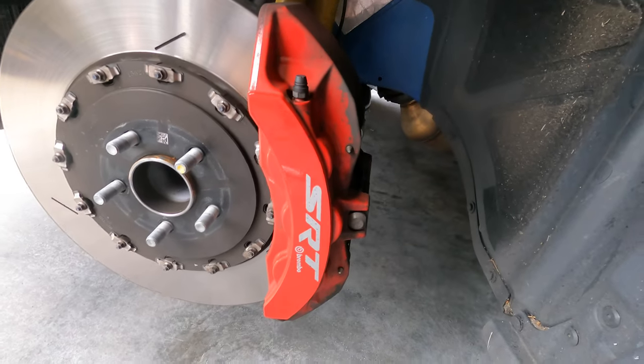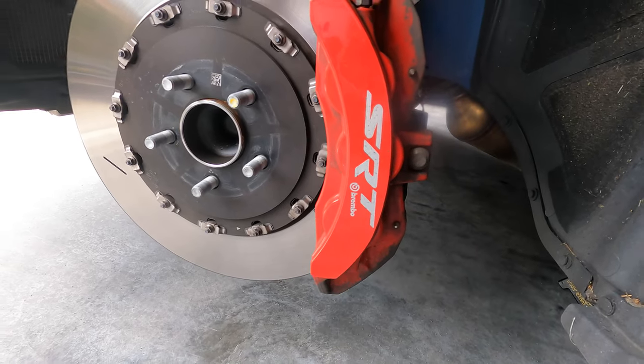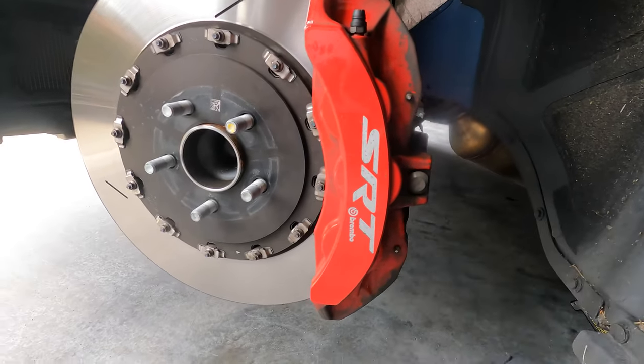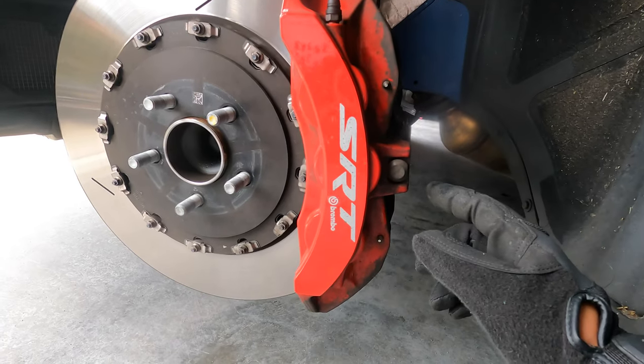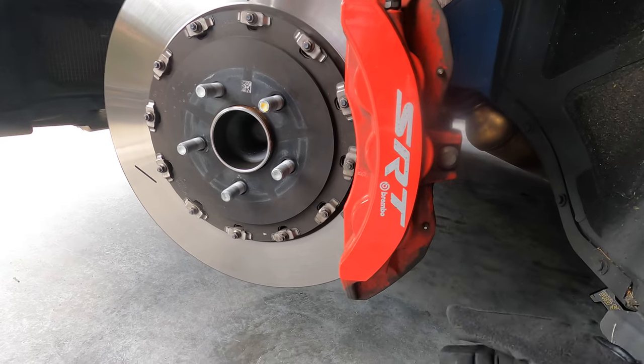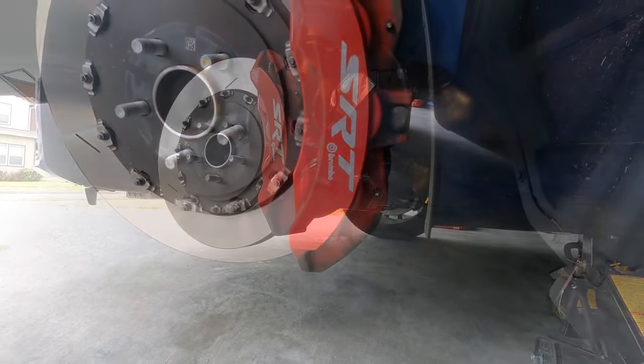Let's go ahead and take a look at the caliper right here. I think I did find some tools that can help me out, so we're going to go ahead and punch these two pins out, and then we're going to start working on the brake pad. Let's go.